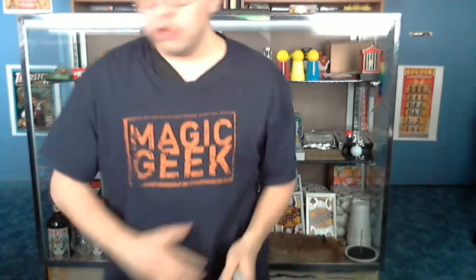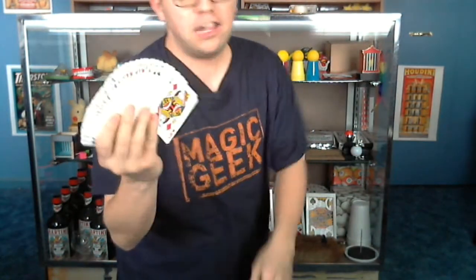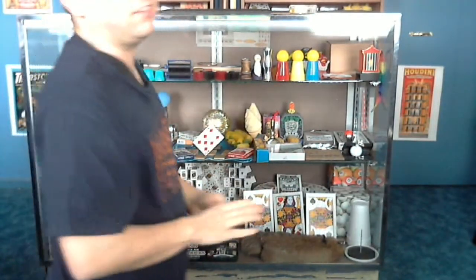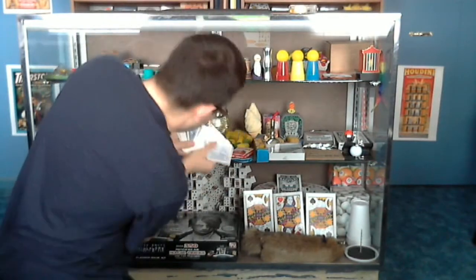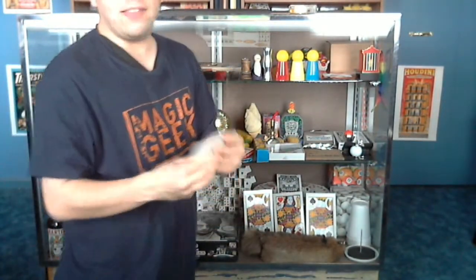Now you can do one of two things to reveal the card: you can take the deck, fan it out, and throw it, or you can spring the cards. You're normally doing this standing and blocking the card with your body. As you turn, make sure not to turn too much and reveal the card. The key is to turn and throw at the same time — don't turn first and then throw because they'll see the card. As soon as your full body turns, those cards should have already hit, smacked, and fallen to the ground.